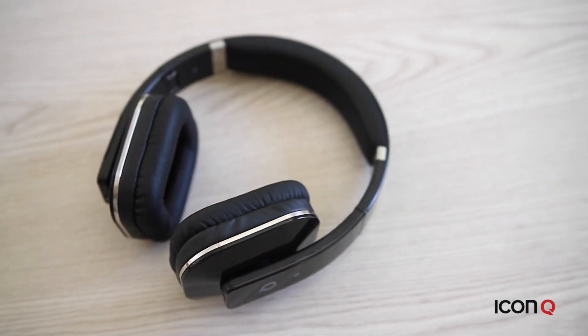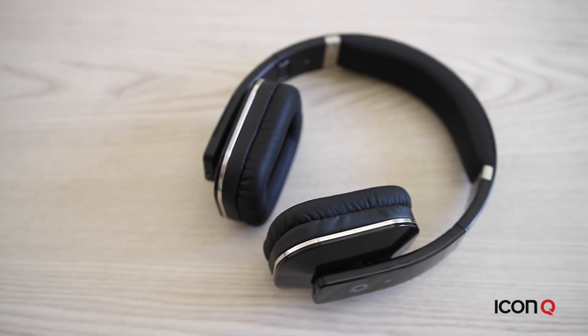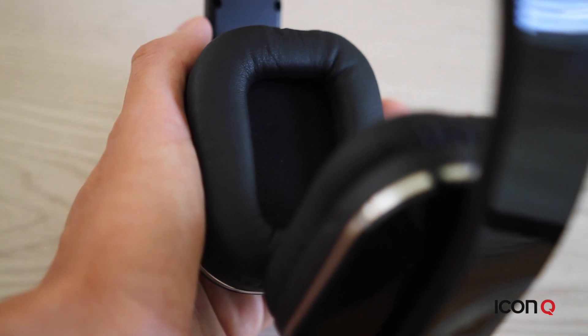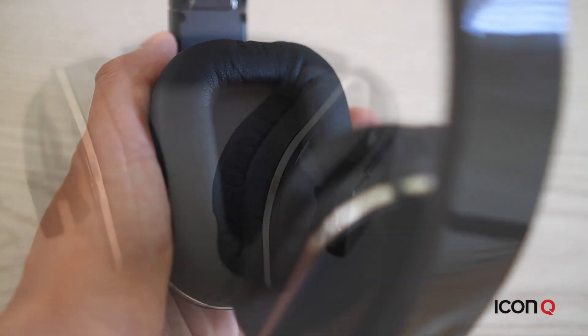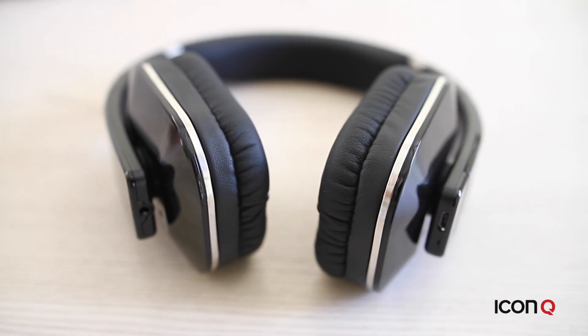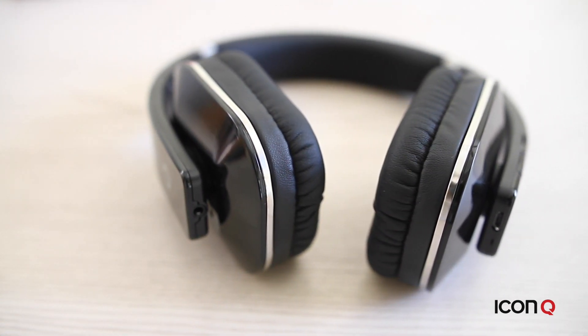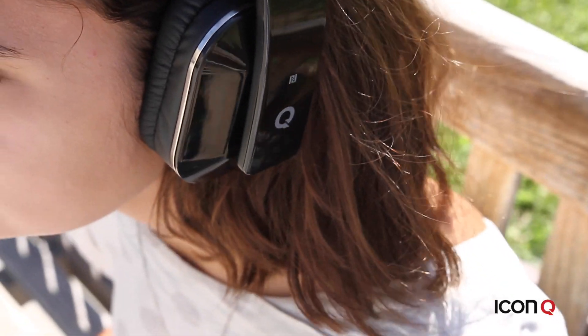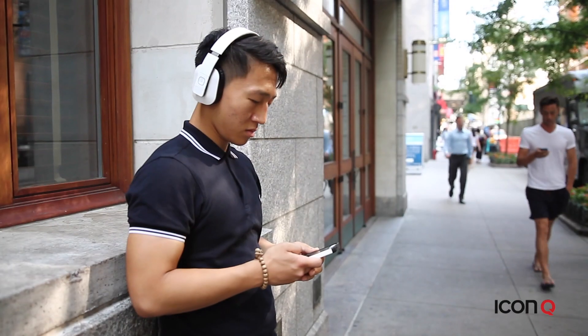The H3 is a personal favorite here at IconQ. It has rich sound with a great battery life that lasts up to 10 hours, and comfortable earcups so you can enjoy your music for a long time. The 3.5mm port also opens the option to listen to music via wired connectivity in case you run out of power. We enjoy the H3 for listening at work or when we decide to take a stroll.